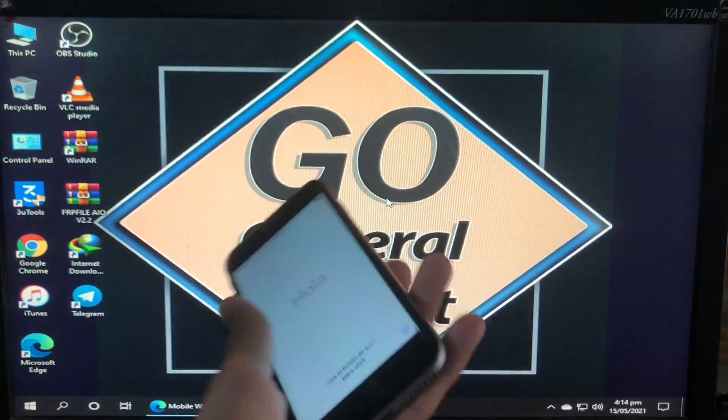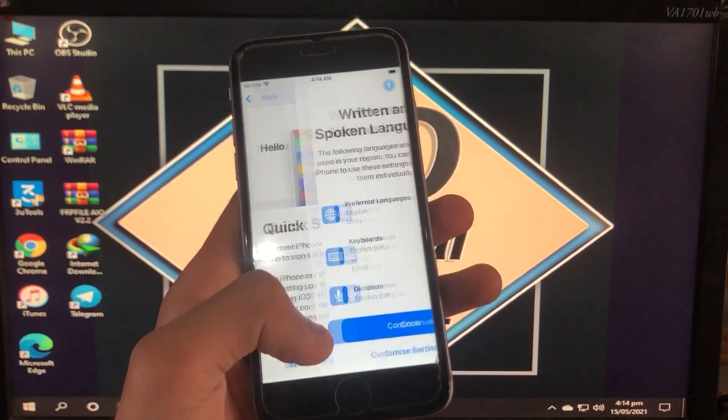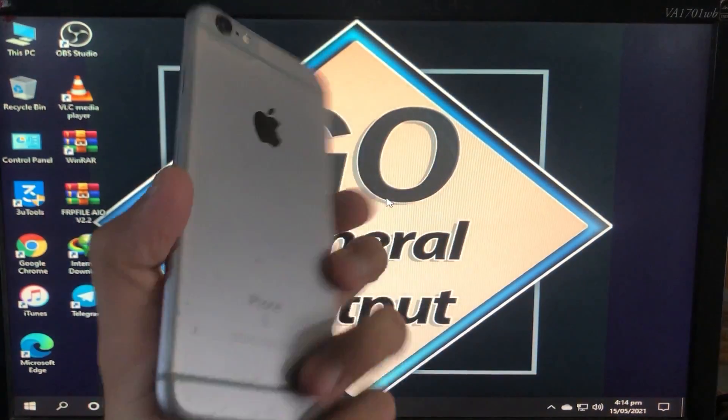Hello everyone, welcome back to Journal Output. I'm Zainal Tauf, and today in this video I'm going to show you how you can unlock your iPhone iCloud with a 100% working method.